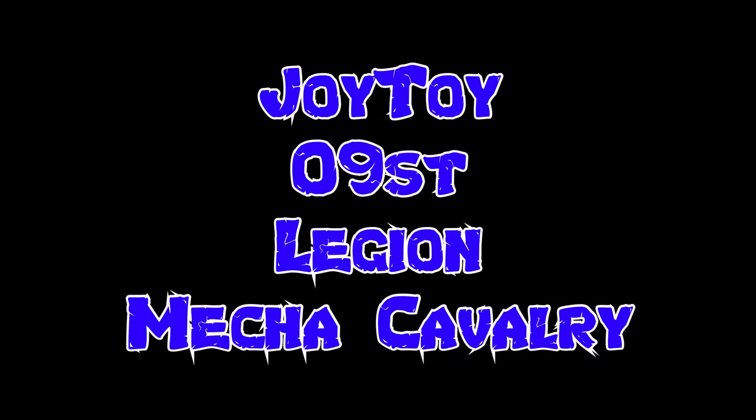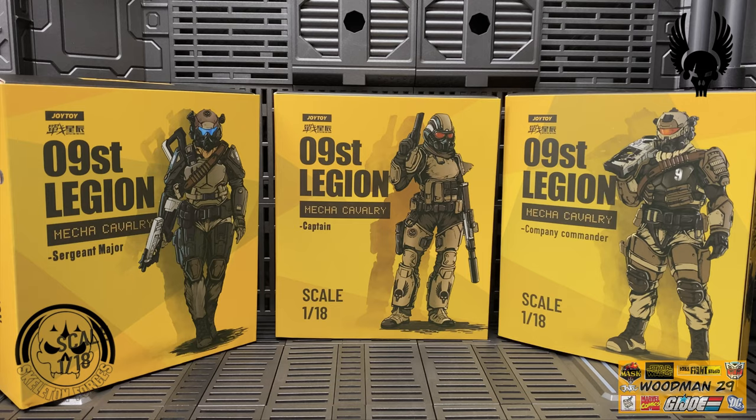What's up YouTubers, welcome back. Today we are taking a look at yet another Joy Toy set - this time the 09 ST Legion Mecha Cavalry Group. The set is sold separately, so let's open them up and see what they're all about.